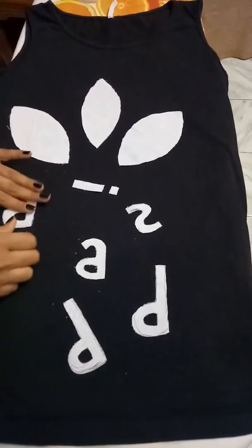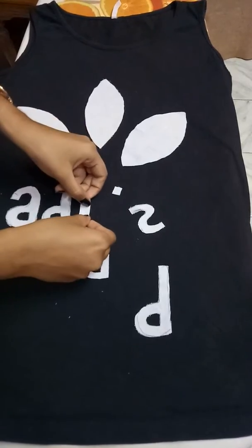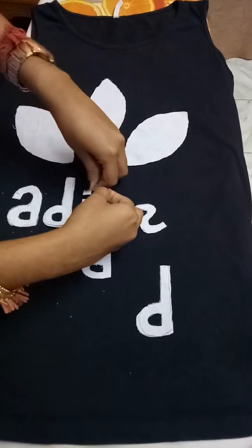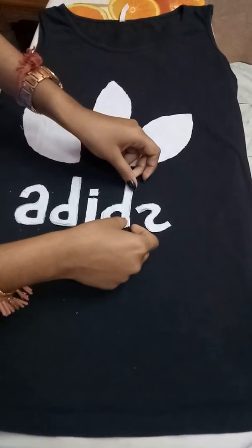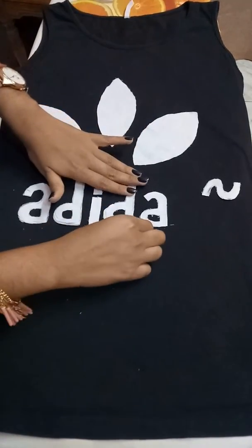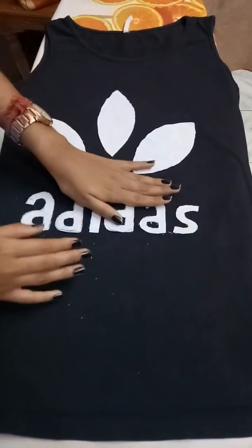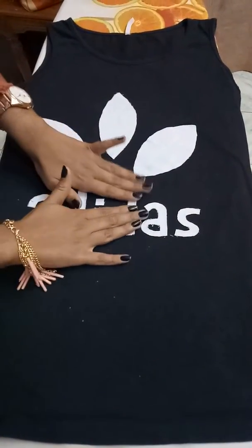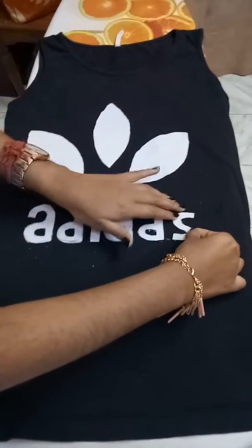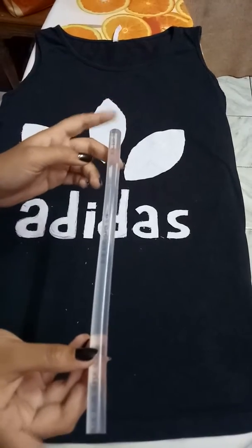Now I just need to place the alphabets according to their spelling on the t-shirt, at the same distance from left and right both. After placing all the things which I have cut from the old white cloth, I will check the look. If it looks fine, you may stitch it, or for an instant look you can use hot glue, as I am going to do here in the video.